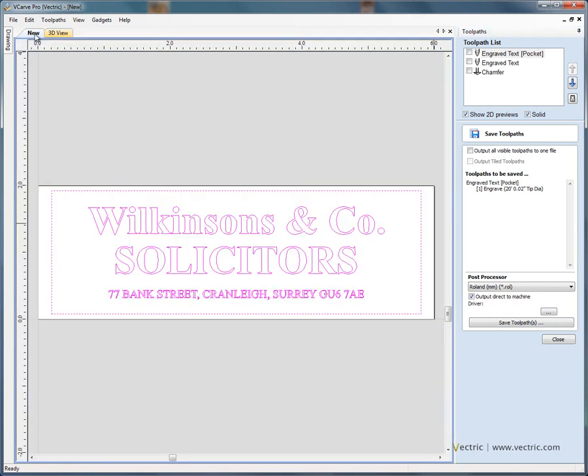Just to summarize: in the two dimensional view we've laid out the plaque or sign, added different text options — scale text to fit — and entered additional text items to complete the design.